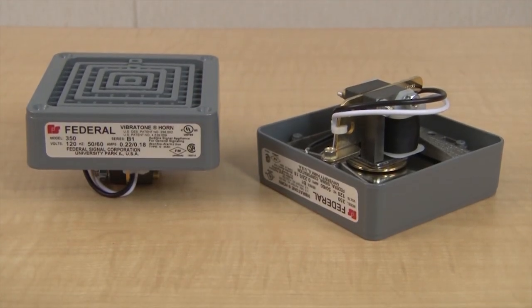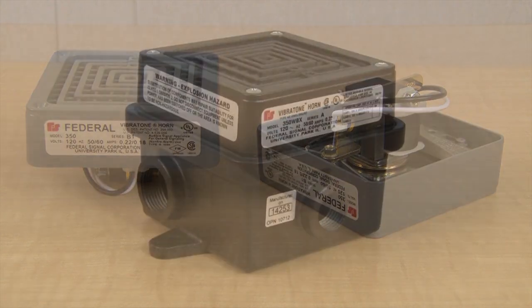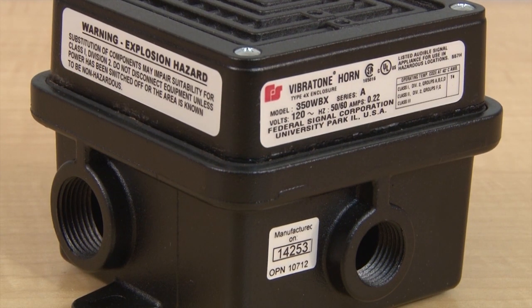Each Model 350 Vibratone Horn is enclosed in a zinc die-cast housing and sealed with grey powder coat paint, and features a stainless steel diaphragm. The rugged construction resists vandalism and the effects of harsh industrial environments.